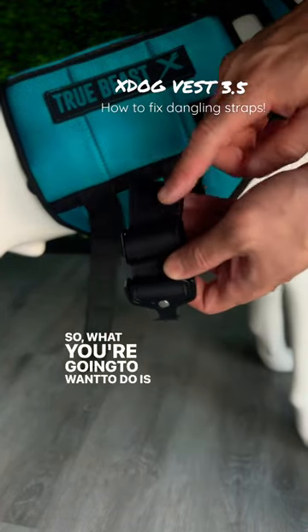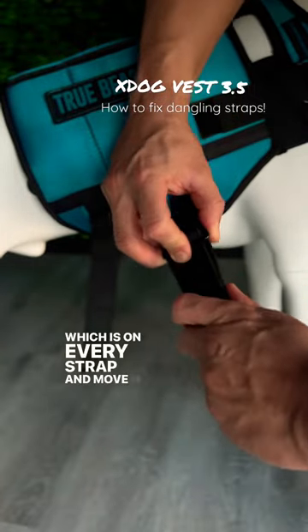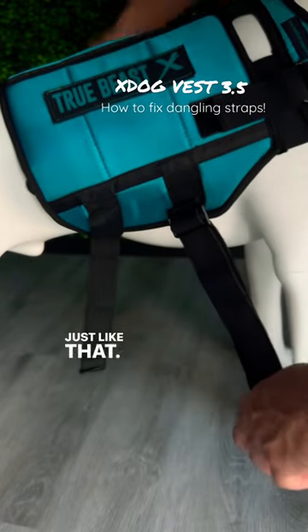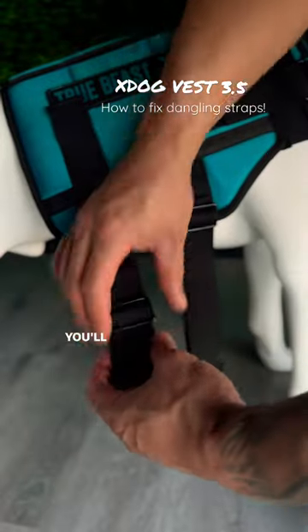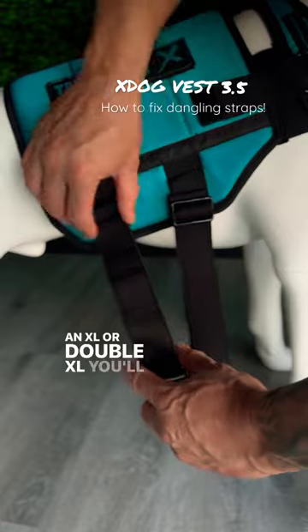So what you're going to want to do is take the strap adjuster, which is on every strap, and move it all the way down to the end of the strap, just like that. And you're going to do it for both straps. If you have a single strap, you'll just do it once. And if you have three straps, like on an XL or XXL, you'll do it three times.